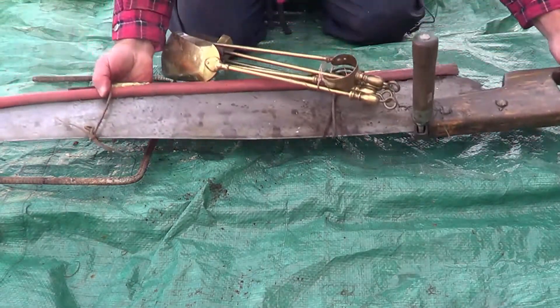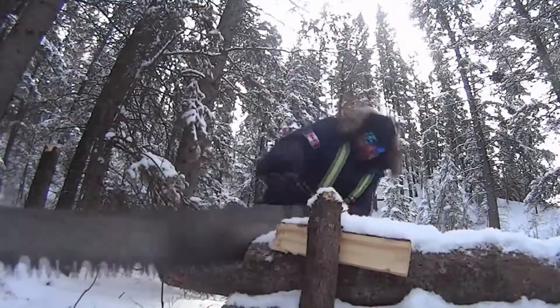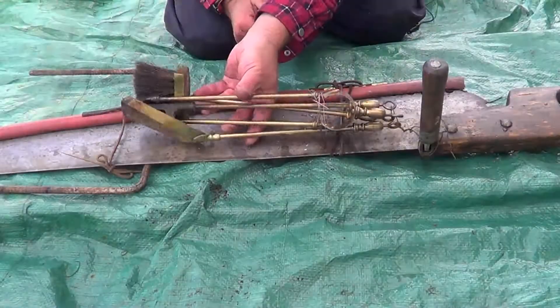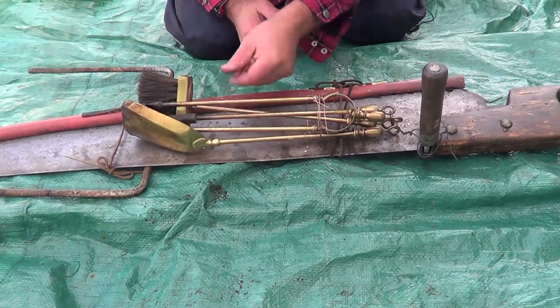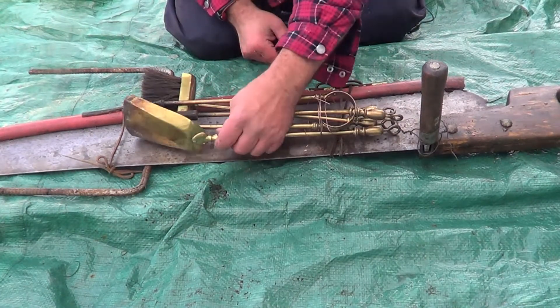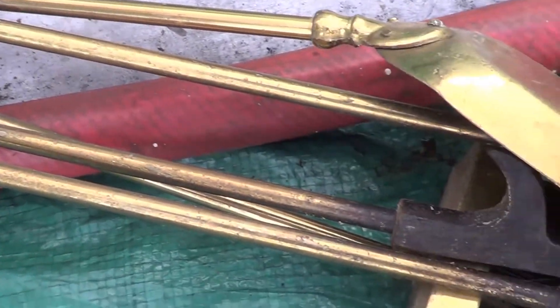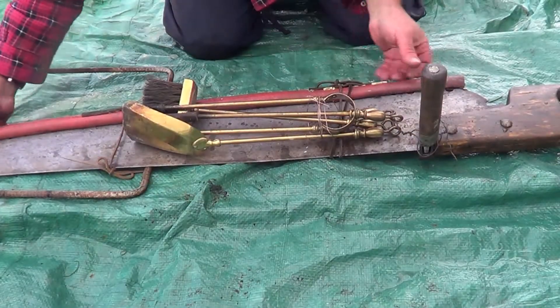I have my 4-foot crosscut saw — probably my second most important tool at my camp. I also have some fireplace tools here as well: a poker, scoop, and brush. Some of this stuff was just going to be thrown away anyway so I figured I might as well bring it out to my camp.